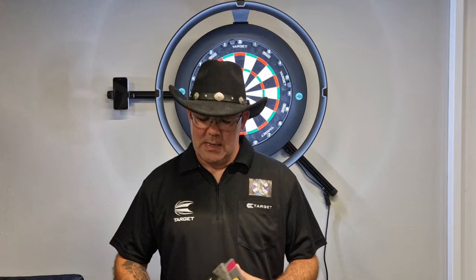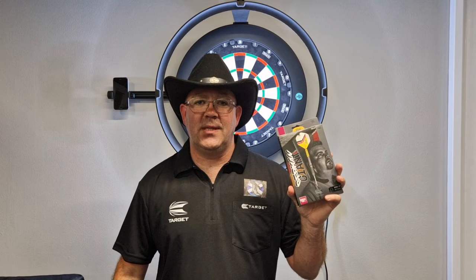Hi everyone, welcome back to the Scottish Cowboys Darts YouTube channel. As you can see I'm still at Target headquarters. I've got another set of darts to review — these are the new Gabriel Clemens, the German Giant darts. These are the Generation Two, slightly different from Generation One. These are 90% tungsten, 23 grams. Let's do the usual: get a close-up at the table, get a throw at the board. We won't be able to do the spoiler challenge because I'm at Target headquarters. We'll do a little recap and give you my ratings.